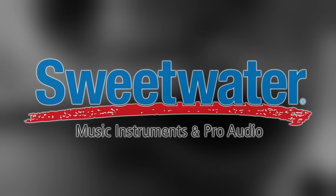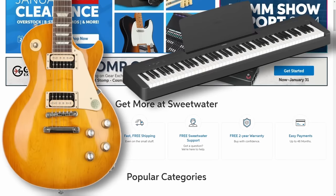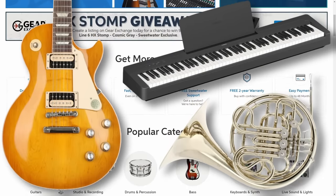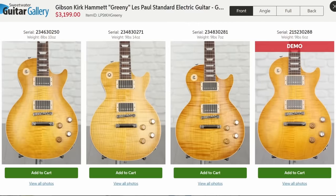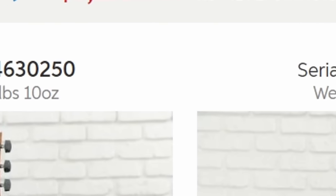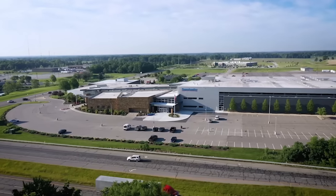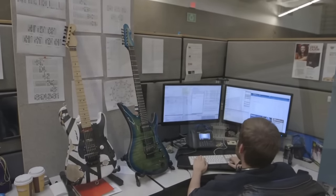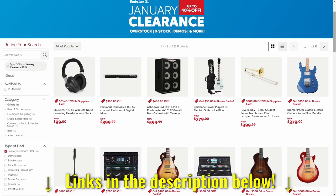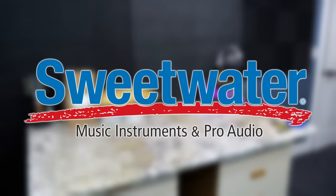Before we continue unboxing some stuff tonight, let's hear a word from our sponsor, Sweetwater. Sweetwater is a great place to buy new gear — from electric guitars to pianos to even orchestral instruments, they have many different ones to choose. One of my favorite things about Sweetwater when you're buying a guitar is the fact that they show you all the different tops, all the different weights, even the serial numbers. You can choose your exact guitar before they ship it to you, handled by your personal dedicated sales engineer who will call and check on you not just after the sale but many months down the line. They want to build a relationship with you. Currently they're having a January clearance event if you'd like to check out what's on sale. Thank you, Sweetwater, for sponsoring tonight's episode. Now let's get back to my content.